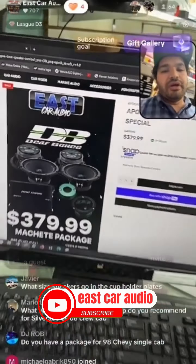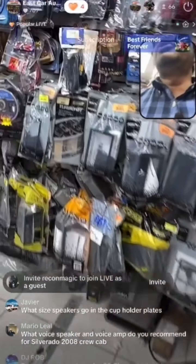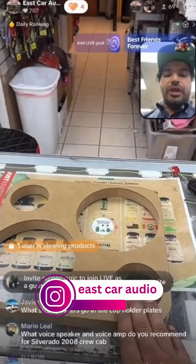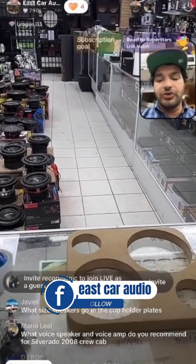What size speakers go in the cup holder plates? Great question. In the cup holder plates you get some six-and-a-half inch speakers and some three-and-a-quarter inch speakers. The video is available on TikTok — if you go down and click our pinned products, it's pinned there with a video linked, and Juan literally explains everything from top to bottom. Check out the video and you won't have any questions.